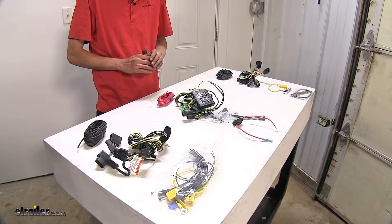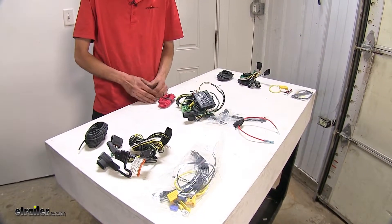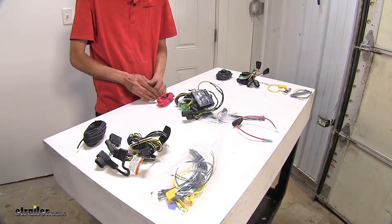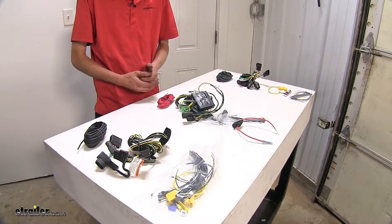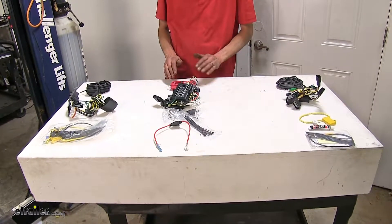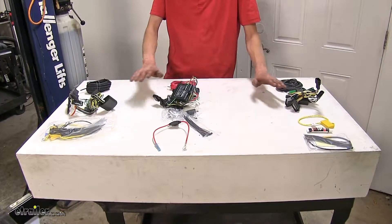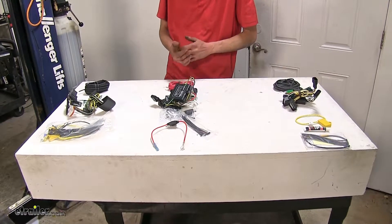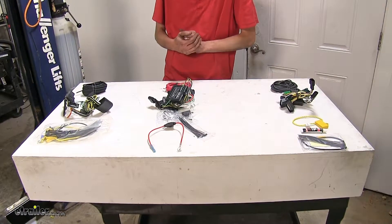As far as similarities go, all three of our wiring harnesses are going to give us the necessary lighting functions required by law to safely and legally tow a trailer — turn signals, brake lights, and tail light and running lights. All three are direct plug-and-play to your vehicle's tail light connectors, so you don't have to worry about making any cuts or splices in your vehicle's wiring. All three module boxes will also protect your vehicle's expensive lighting circuits from any malfunctions in your trailer, so if you have a short, your vehicle components won't be damaged.